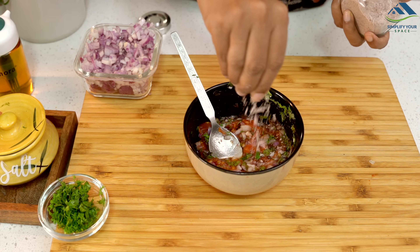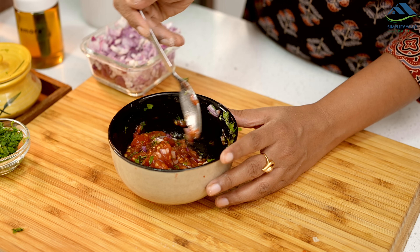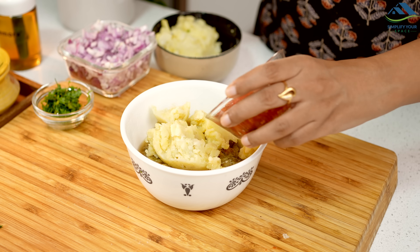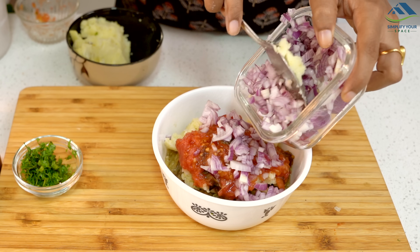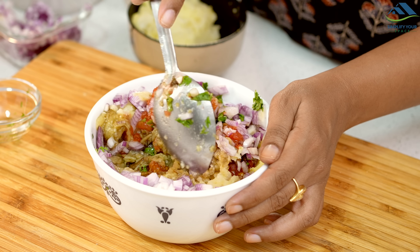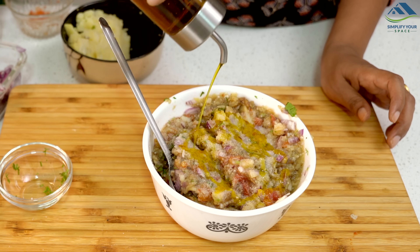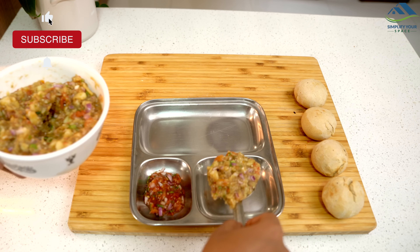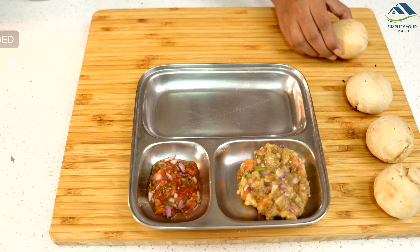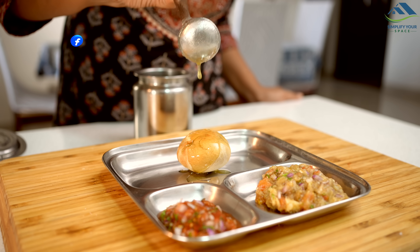And that's all about today's video. I hope you enjoyed these air frying hacks and recipes. If you are looking to save time in the kitchen, an air fryer can be a big help. We have made plenty of videos on air fryers — if you're curious about how an air fryer works and which one would be the best for your kitchen, you can find related videos in the description box. See you next week — until then, happy organizing from Simplify Your Space. Bye bye!